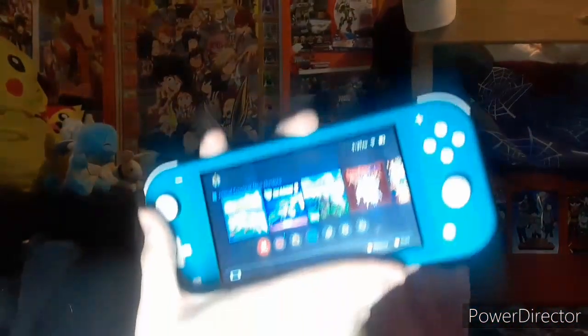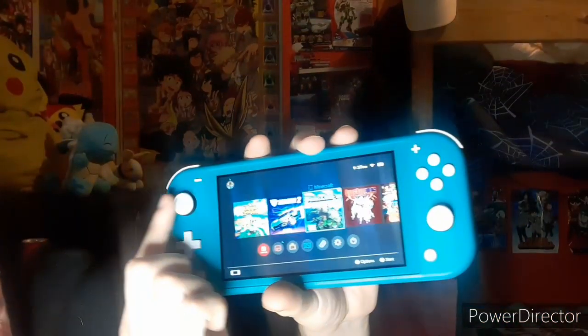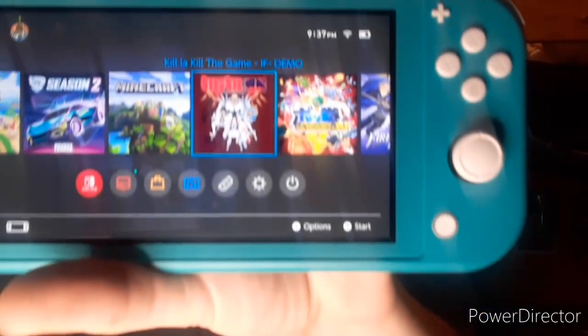I also have games that I don't have physical copies of. Let me turn it on and show you — I've got Rocket League. What's cool is that on the Switch, certain games like Rocket League and Minecraft have special features, and I'll try to show you that after this clip. I'm also a huge anime fan so I'm trying the demo for the Kill la Kill game, and if I like it I might purchase it.